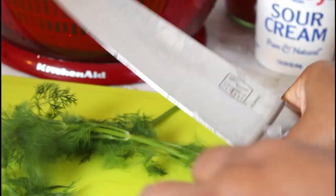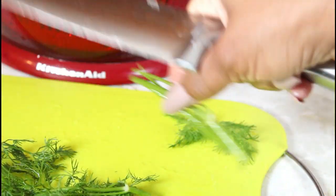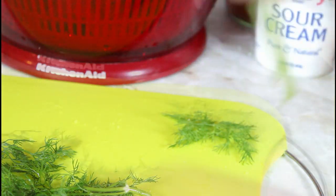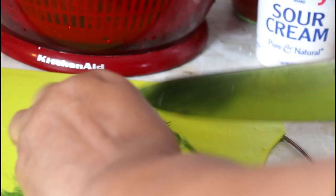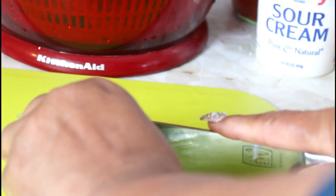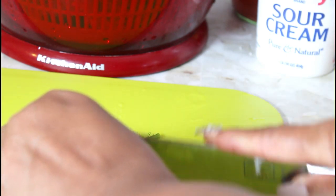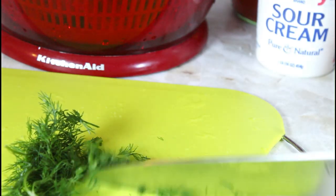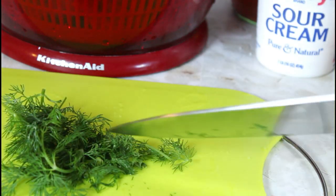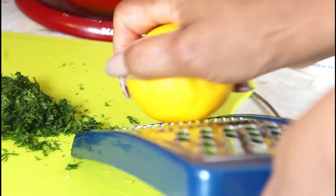While it's draining I think I'll just go and cut my dill. You want it chopped up very small. I'm going to cut it smaller and just keep chopping until I get it very fine. I'm also about to grate some lemon zest that I'll be putting in my salad.